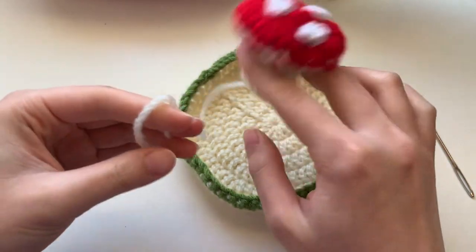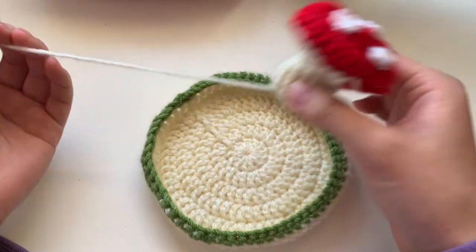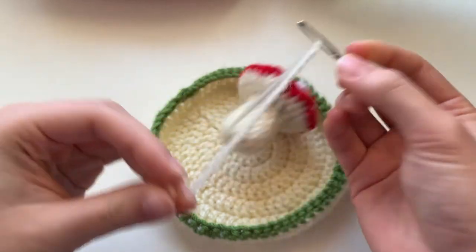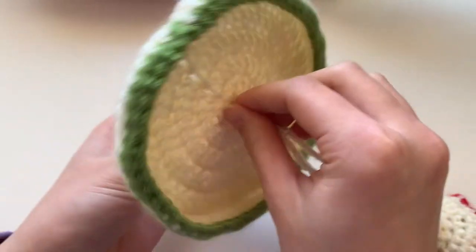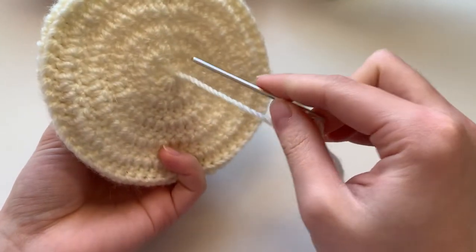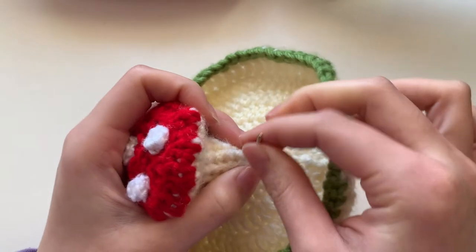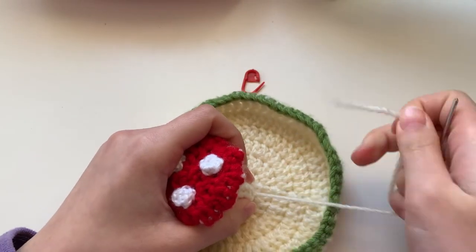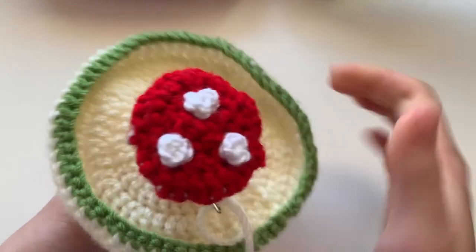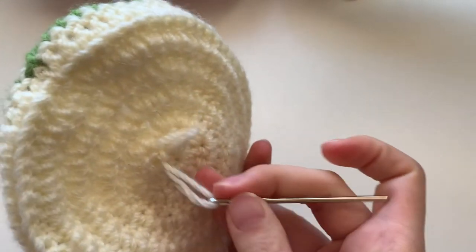Now you're going to sew the mushroom onto the tray, using the string we were saving from earlier. You can sew it wherever you want, but I'm going to do it in the center — poke it through the center magic ring of the dish, then weave it up and down, poking through the mushroom and then going back down through the tray, all the way around.